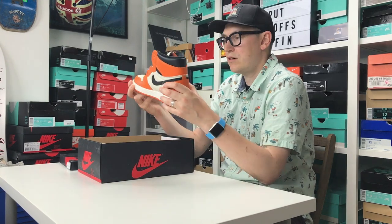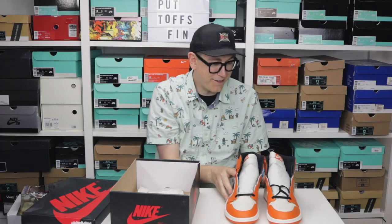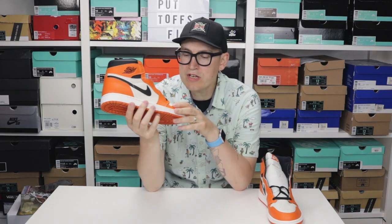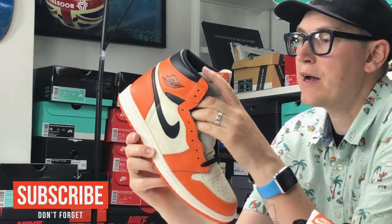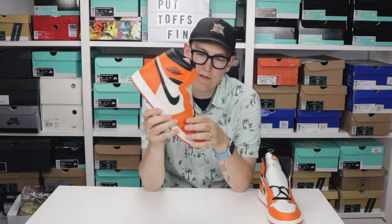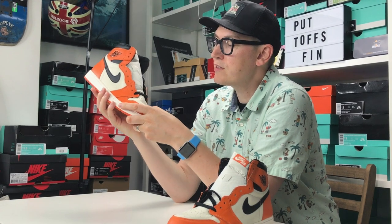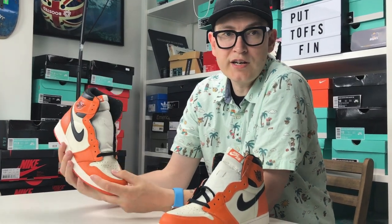Look at these — oh, these are so nice! They should have a little halo around them with special music. Anyway, the Shattered Backboard Away is effectively a reverse version of the Shattered Backboard, which is kind of the holy grail of Jordans. On the original, the body is orange and the toe is black — they've reversed it so the toe box is now in this really soft leather in that sail colorway.